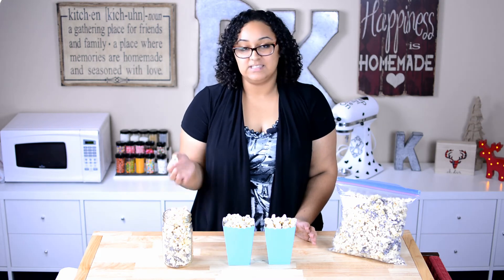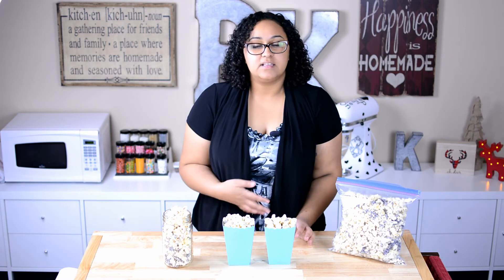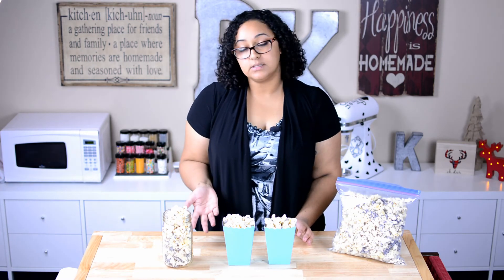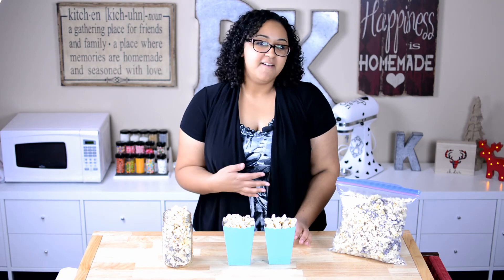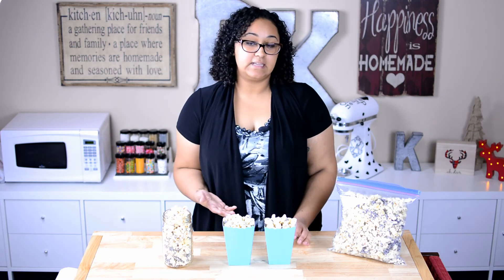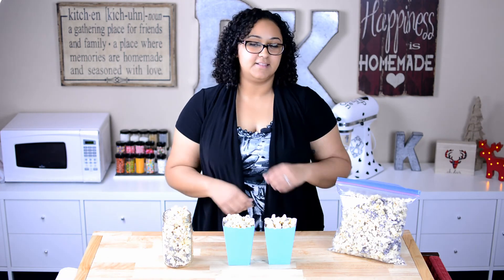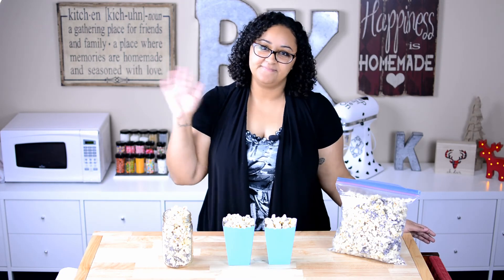Any way you want to package it is fine — what matters most is the taste, and it tastes amazing. Make this for your next movie night instead of traditional popcorn. It is very easy to do and I'm sure you will love it. If you guys have any questions, definitely leave them in the comments below. Don't forget to give the video a thumbs up and subscribe to the channel — I would really appreciate it. Until next time, bye!